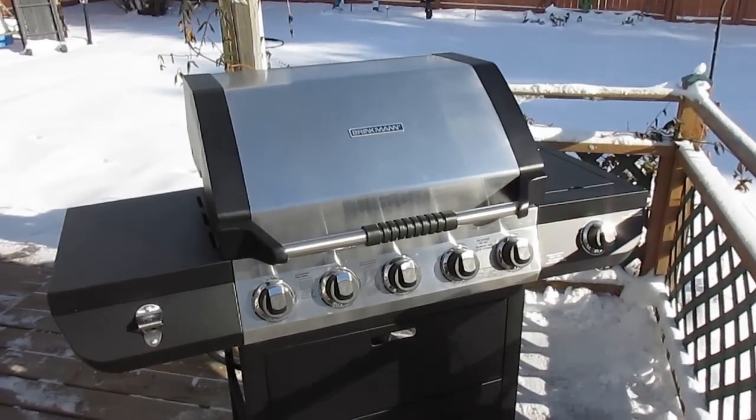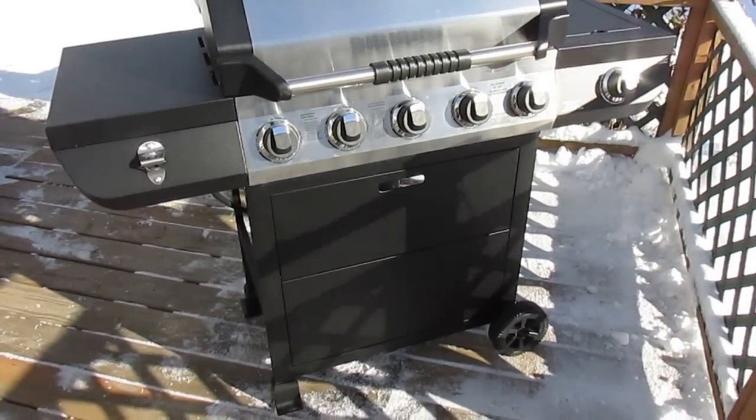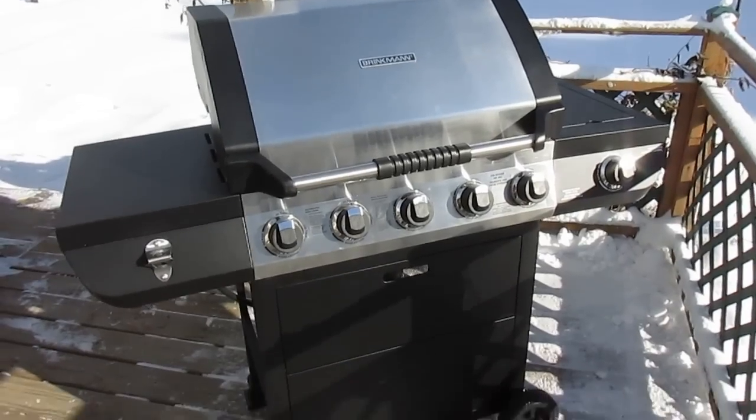Hey there, wanted to give you guys a look at the Brinkman five burner gas grill. This was new for us this year — it arrived for New Year's and we've been using it, having a great time with it.